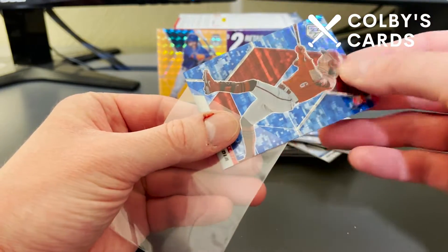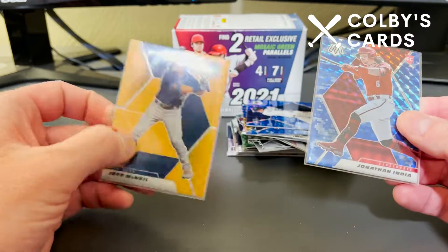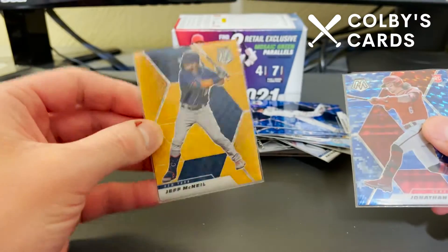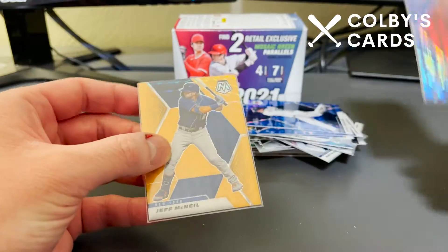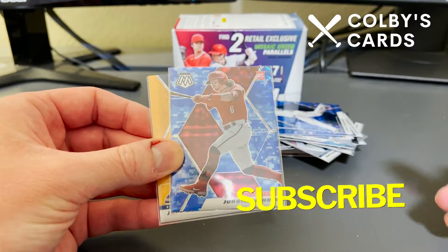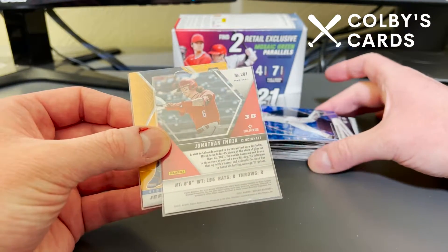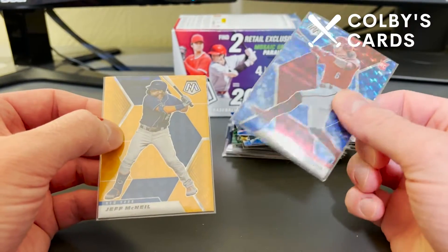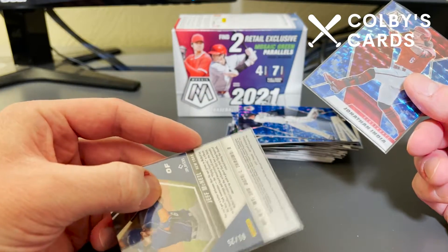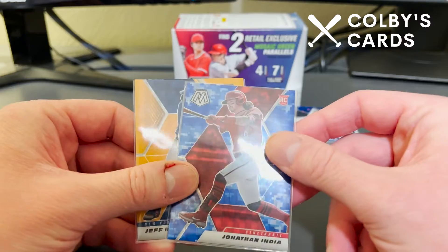Probably the first or second best card out of this blaster box. The other top card is this orange Jeff McNeil numbered one of 25 — some people call that an eBay 1-of-1 because it is numbered number one. Still, super low number — only 25 of these in circulation, and with it being Jeff McNeil, the team colors match perfectly. Jonathan India is the NL Rookie of the Year, so that's also super nice to see in a parallel version. Let me know in the comments — do you prefer the Jonathan India rookie card in the blue camo or the team color variation, super low numbered one of 25 Jeff McNeil? Subscribe and like the video if you enjoy the content — see you in the next one, thanks for watching!